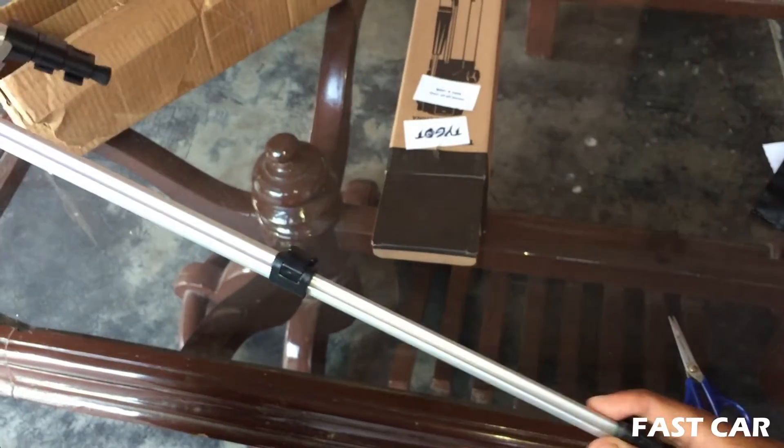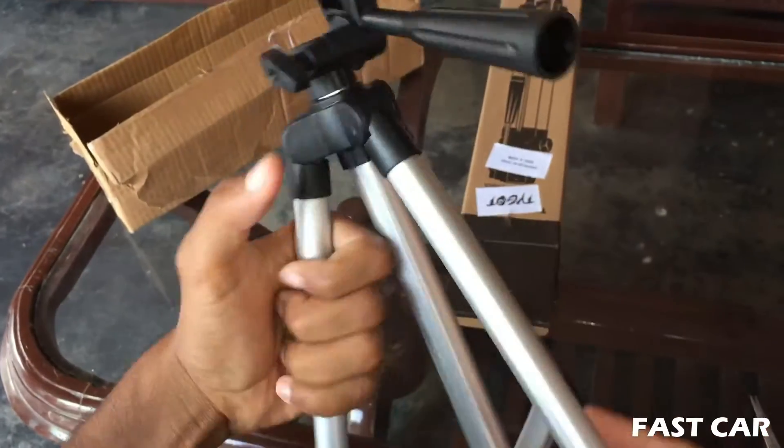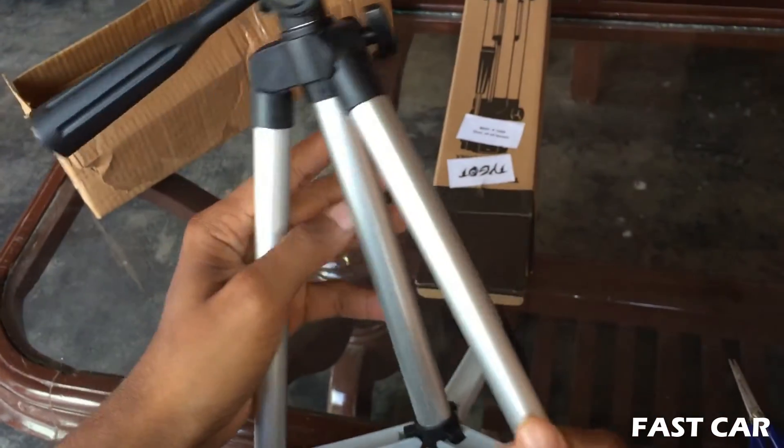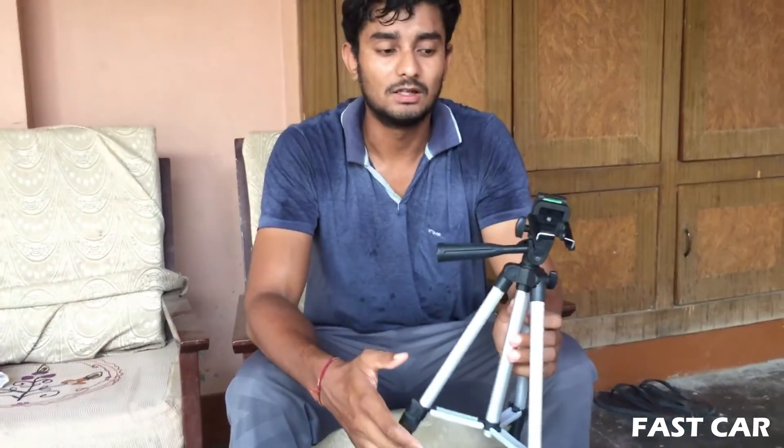The length is good — I can say something about 2 to 5 foot. This is the camera stand. It was a big video.